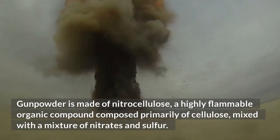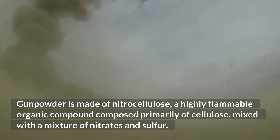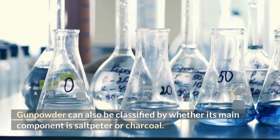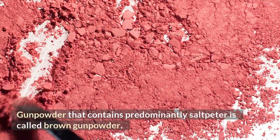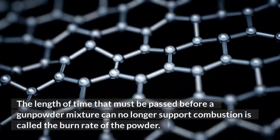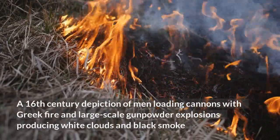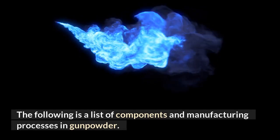Gunpowder is made of nitrocellulose, a highly flammable organic compound composed primarily of cellulose, mixed with a mixture of nitrates and sulfur. Cemented carbon powder may also be present in low concentrations. Gunpowder can be classified by whether its main component is saltpeter or charcoal: gunpowder containing predominantly saltpeter is called brown gunpowder, while gunpowder largely consisting of carbon is called black gunpowder. The length of time before a gunpowder mixture can no longer support combustion is called the burn rate of the powder.